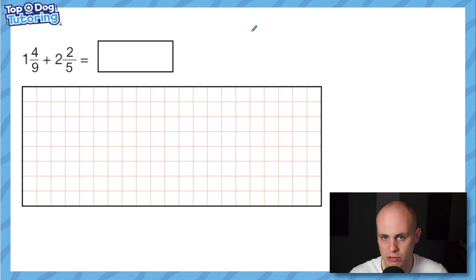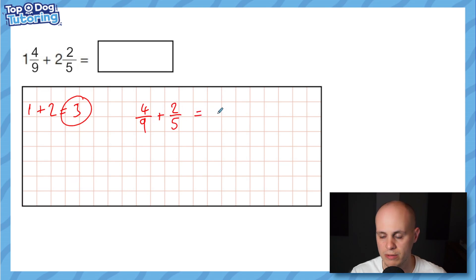One more addition — and something interesting: when I went through all past SATs papers, there has never been a mixed number addition question where one denominator doesn't go into the other. I've made one up anyway. Using the same method: one plus two wholes equals three wholes, banked to the side. Now I do four ninths plus two fifths. This time the denominators are different and five doesn't go into nine, so we need a whole new common denominator.